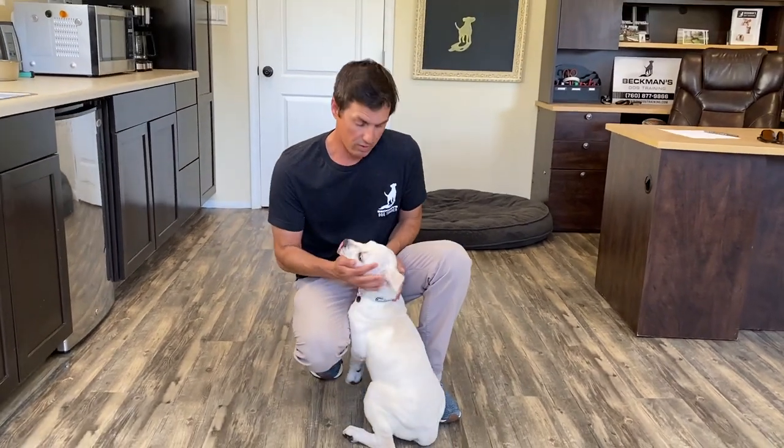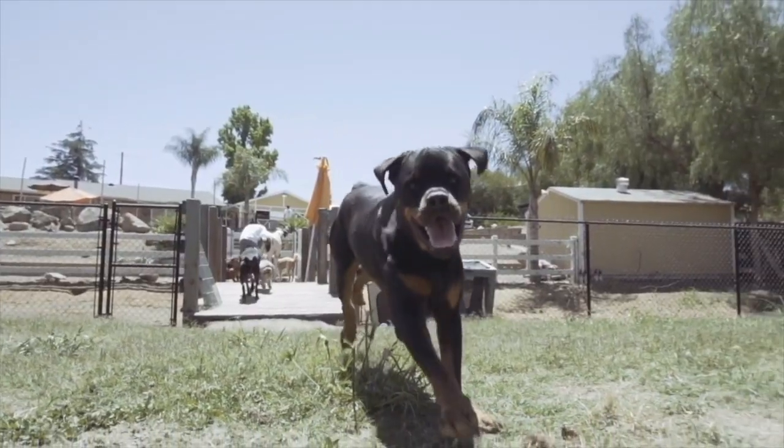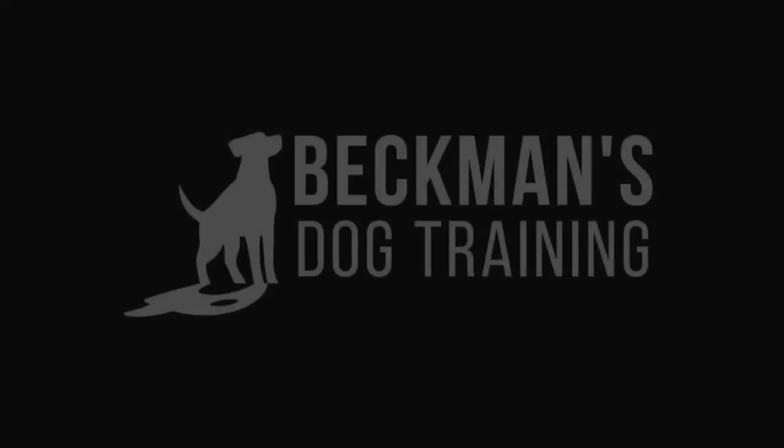A lot of people are getting puppies right now. We're going to talk about nipping and jumping. This is Jade, a three-month-old Cane Corso. They jump — all puppies this age jump, and all of them nip.